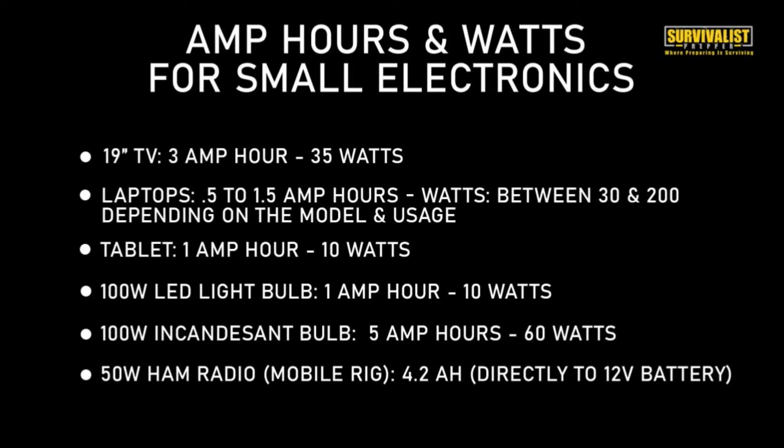A 19 inch TV uses about 3 amp hours, 35 watts. A laptop - it depends on the model - uses between 0.5 and 1.5 amp hours, between 30 and 200 watts, depending on the model and what bells and whistles it has - is it a gaming computer or just a basic model? A tablet uses 1 amp hour, 10 watts. A 100 watt LED light bulb uses 1 amp hour and 10 watts. And just for comparison, a 100 watt incandescent bulb uses 5 amp hours and 60 watts.